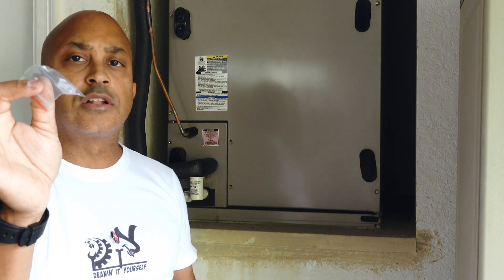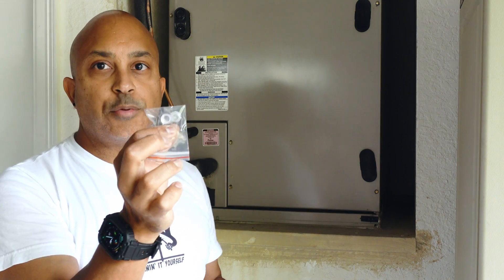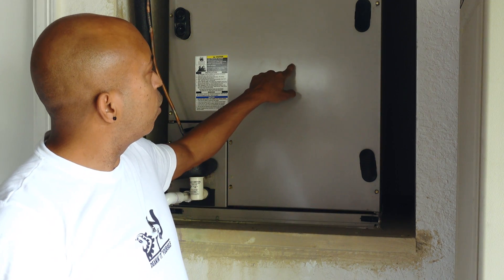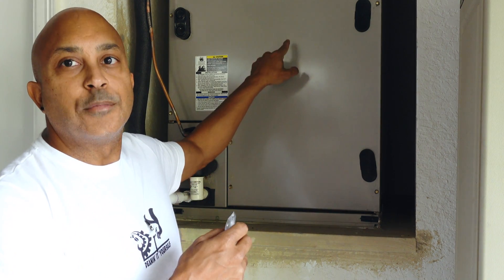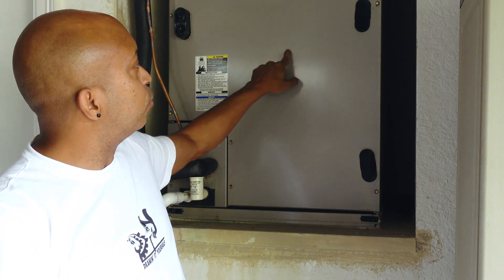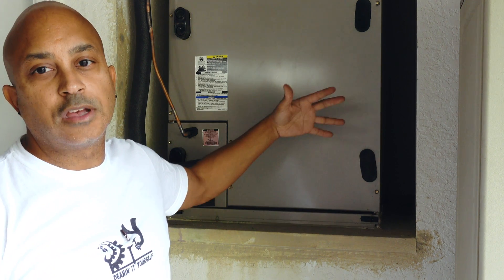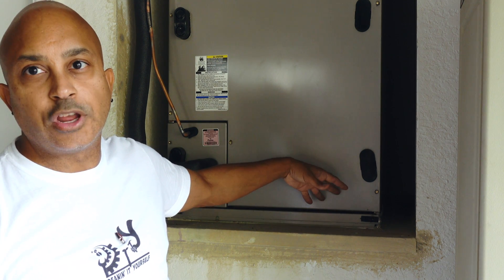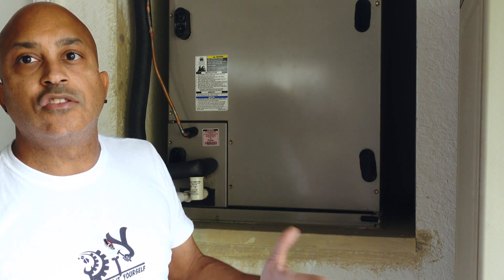They also included in the package two sight glasses. If you want to install one, drill a small hole in your panel — make sure to do this before putting the panel on so you don't drill into the coil. It's about a quarter inch. Stick the sight glass in and you'll be able to see the blue light through it, so you'll know when your bulb is out. I'm skipping it because I change my filter often and can see the light when I pull the filter.